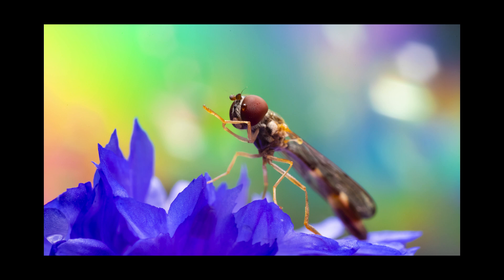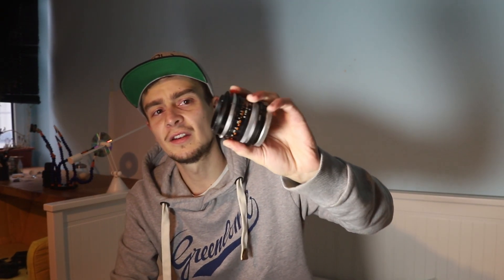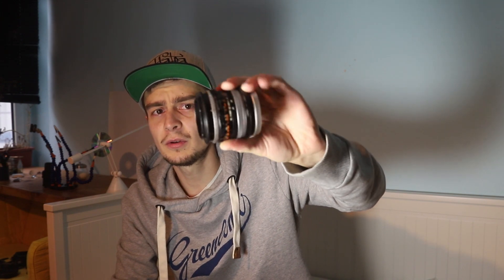Now before I let you guys go, I want to talk about the lens for a second. I've been using an FL 28mm manual lens by Canon, which I reverse mounted. All you need for that is a reverse adapter — you can order them for around five bucks on eBay, they typically come from China and take a little while to arrive, but they're really worth it because they allow you to adapt fantastic vintage lenses and turn them into macro lenses.